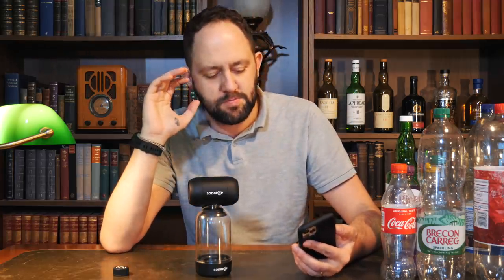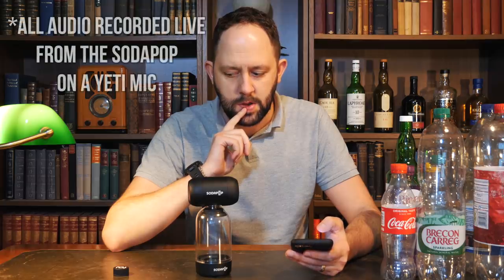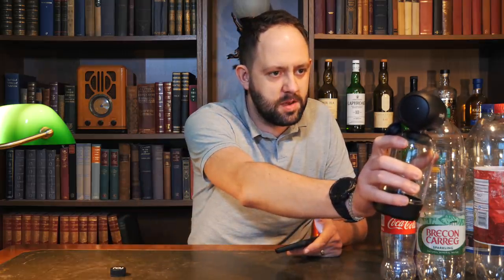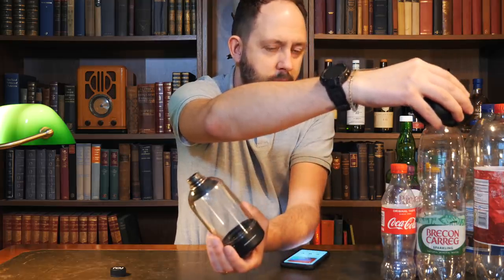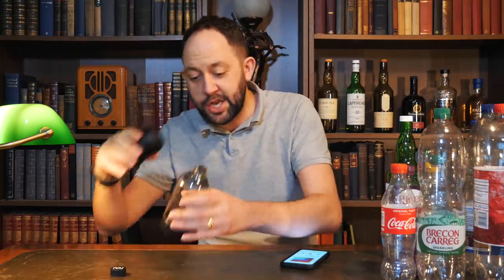I'm going to listen to the same song all the way through. I'm just going to pause the song and continue playing, starting at about 75% volume on all of them. Yeah, that's pretty good — it's a bottle and that's the sound coming from it. Very good. I like that. That's a good one, obviously, because it is designed to work with the Soda Pop. So I'm going to say that's a pretty good option.